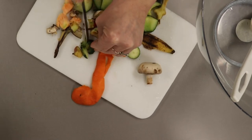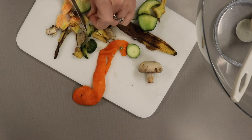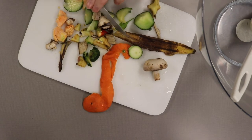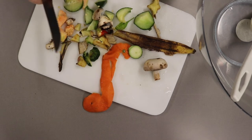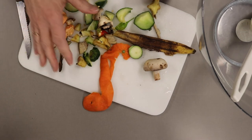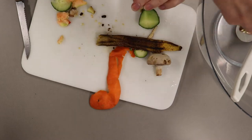You can use grass clippings, you can use whatever you have. Just make sure you don't use any meat, dairy, or seafood products. After you've cut up everything, take your organic stuff and throw it in the bowl.